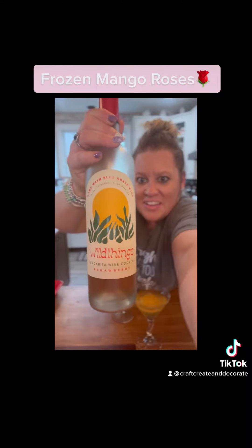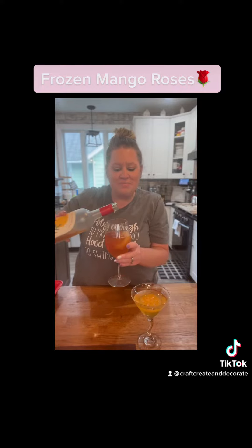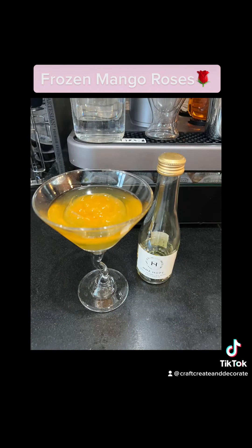It is the Strawberry Wild Things Margarita Wine that I am showing right now. For whatever reason my camera did not want to pick up on it. I'm telling you, this is so perfectly refreshing for the spring, for the summer. Check out how pretty — it's even eye candy for your guests.